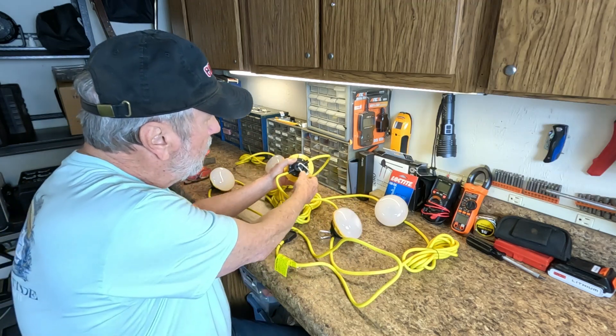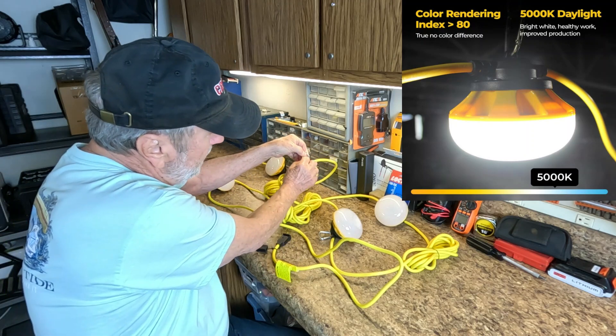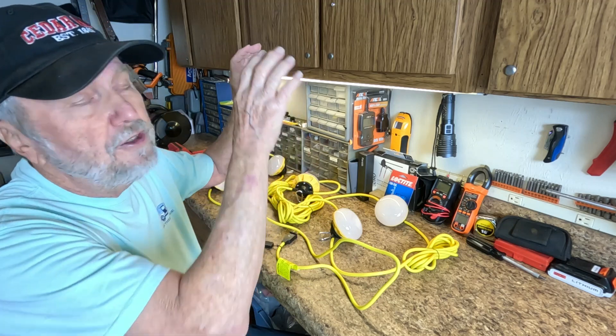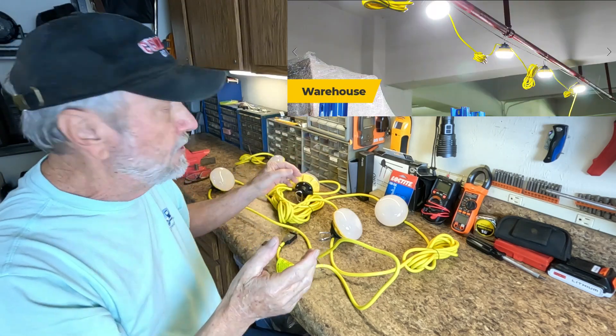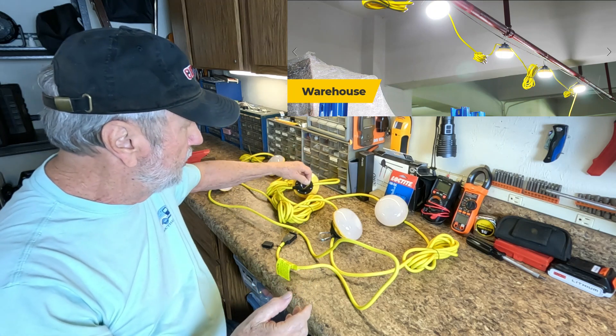Each one has a carabiner already attached, and you can hang this to anything. If you've got pipes or rafters, you can put tie wraps around it — anything to secure these.